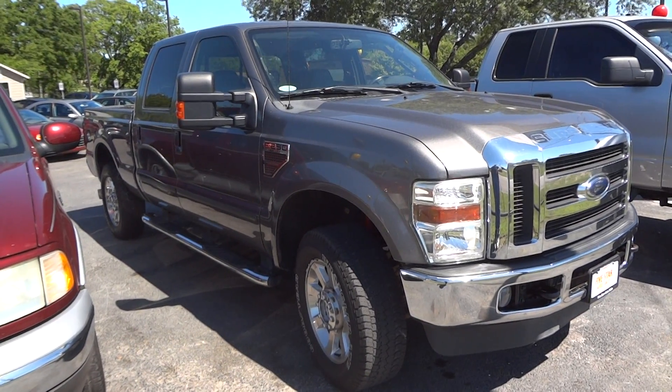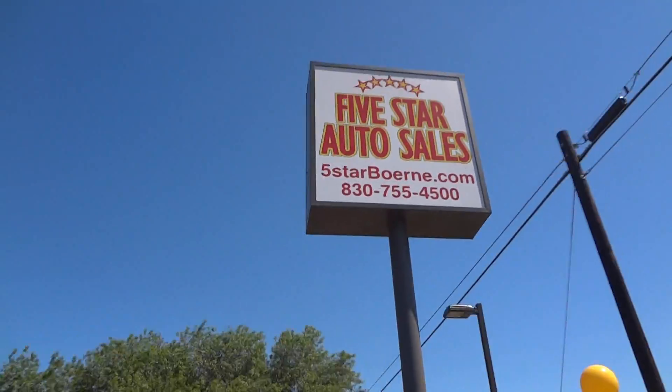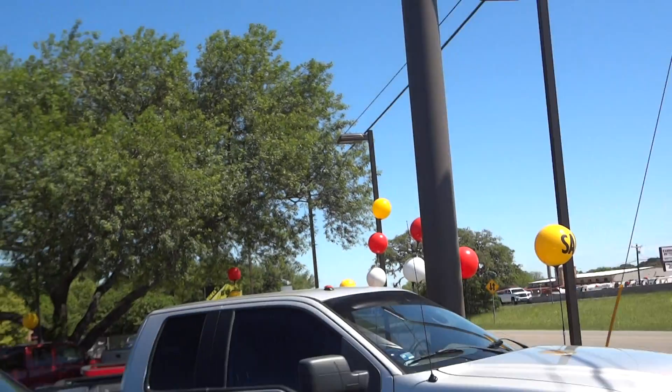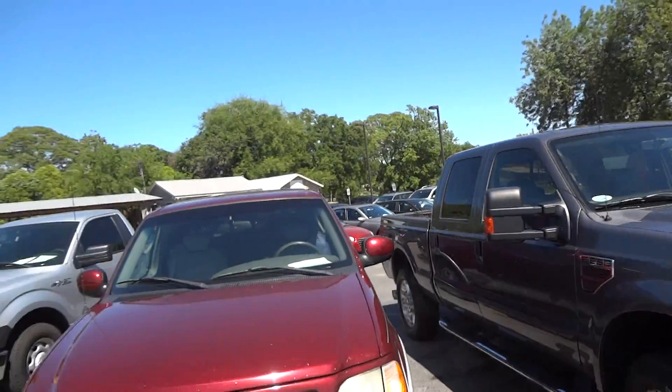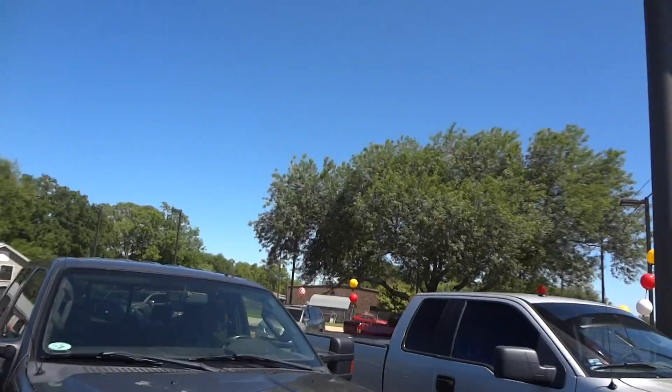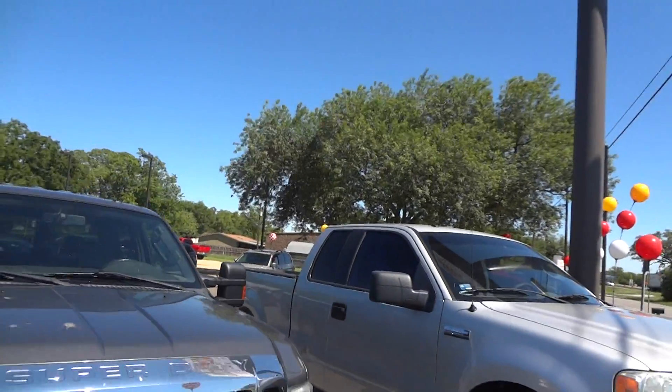Well hello YouTubers, how are you guys doing? Today I'm up here at 5 Star Auto Sales in Birdie, Texas. I'd like to give a big thanks for providing the truck featured in today's in-depth review. Links to their website and contact information can be found in the video description.